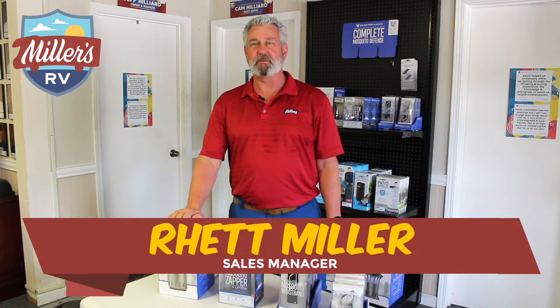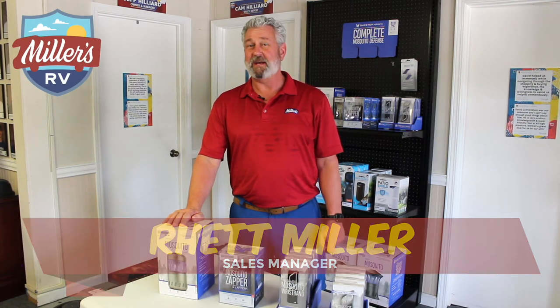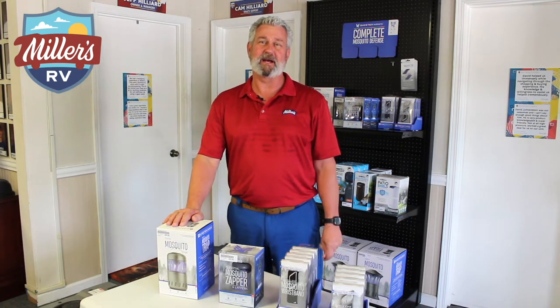Hi, this is Rhett Miller, sales manager here with Miller's RV. We are actually inside the park showroom instead of outside because it's 95 degrees, and I wanted to talk to you about an exciting new mosquito product that we just got in a couple of days ago.